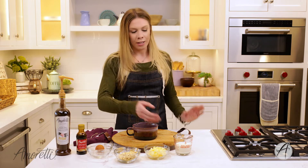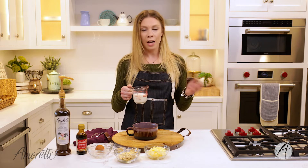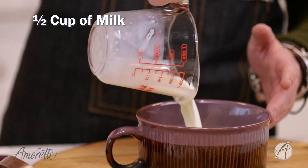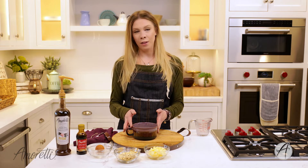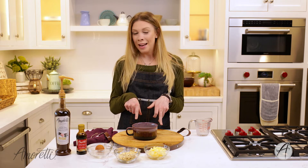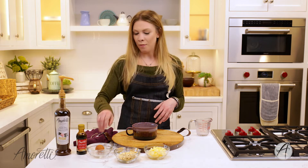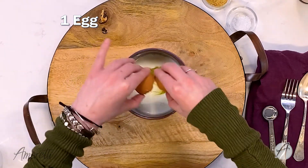Our first step is to add our liquids. We have milk — you can use dairy milk or non-dairy milk, whatever you prefer; it works fine in this recipe. Make sure the mug you're using is microwave safe. I have a really large mug here that can be used for drinking or soup. We'll also put in one whole egg for a little extra protein.